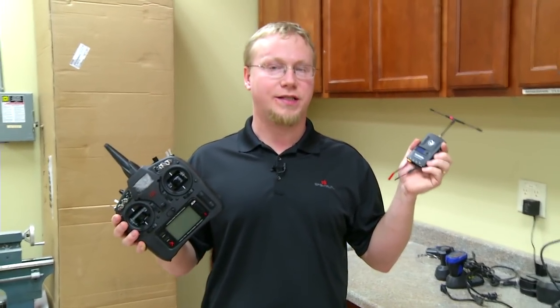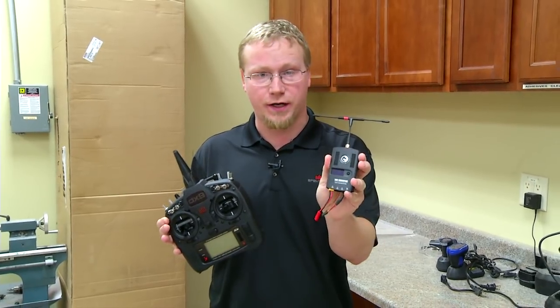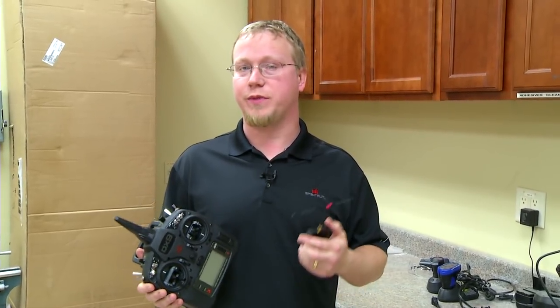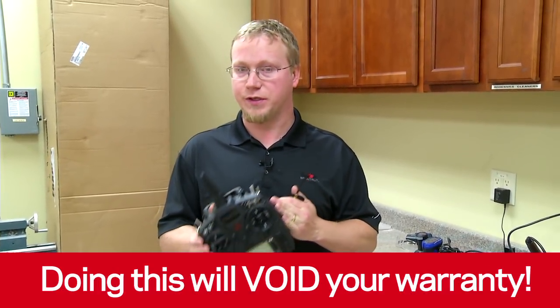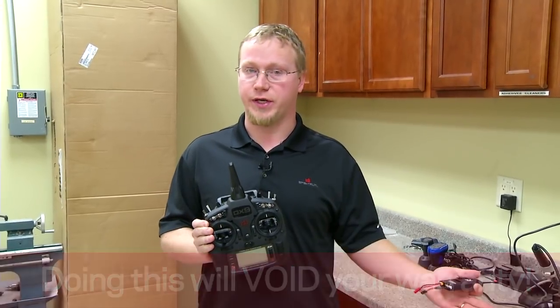Hey guys, this is Tom from Horizon Hobby and Spektrum RC. We're going to do a tutorial on how to add Crossfire to your DX9. Now this is a modification, so if you're modifying your radio, you need to be aware that you're going to be voiding your warranty. We do have a service through our service center to do this modification for you if you don't want to void your warranty. So let's get to the bench.